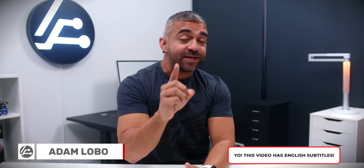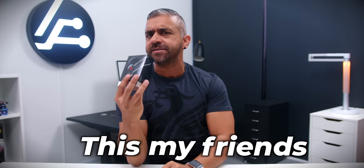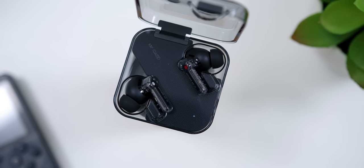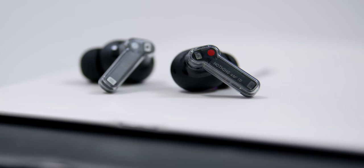As the title of this video suggests, I've decided to revisit the Nothing Ear One earbuds after using them for about 3 months. This is not the Unbox Therapy version I reviewed previously — I bought this brand new from a retail store to go through all the drawbacks I found in my previous video. So is this still bad? Let's find out!